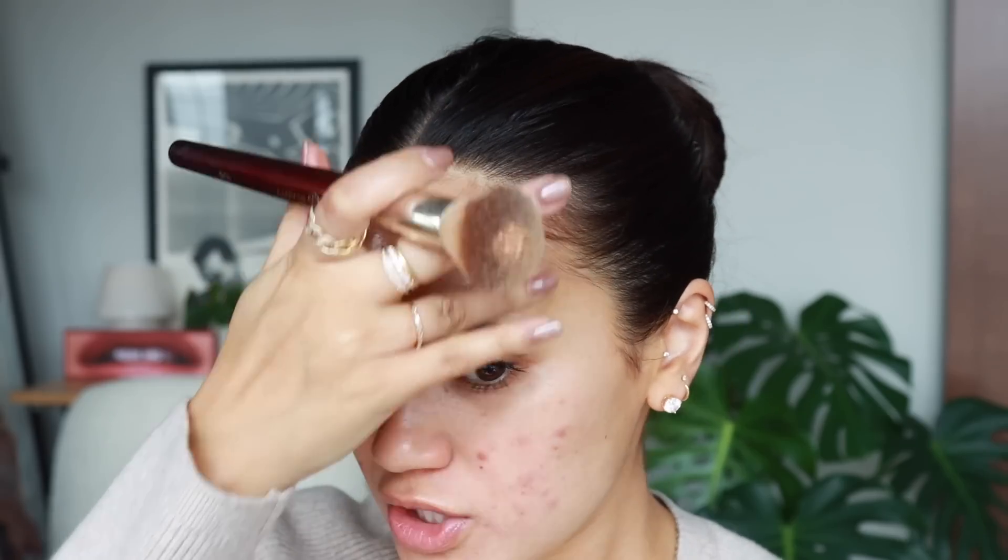Now we're going to do the side-by-side test of the ELF Halo Glow Liquid Filter and the Charlotte Tilbury Flawless Filter. Charlotte Tilbury we have in shade number three and ELF in shade number one — this one's really light, I'm going to blend that a bit more. When I use Charlotte Tilbury illuminators I use them as all-over-the-face illuminators, but you can also target them onto specific areas.